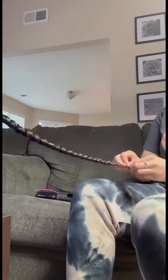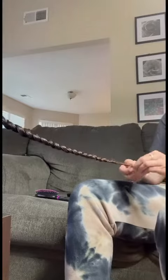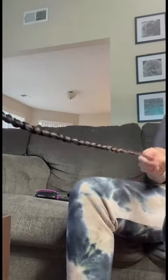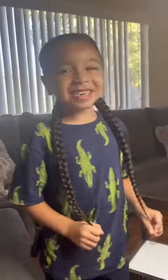I like to braid all the way to the bottom. But yeah, here I'm finally done. You can see how long it is — and here's the final look.